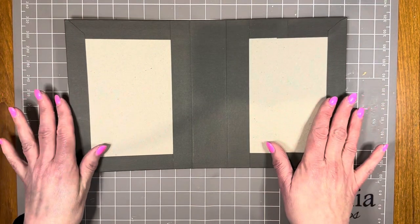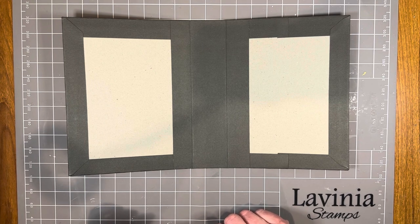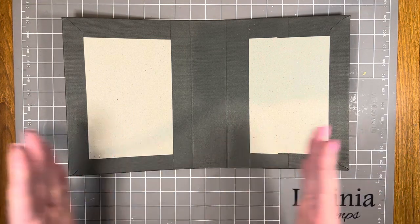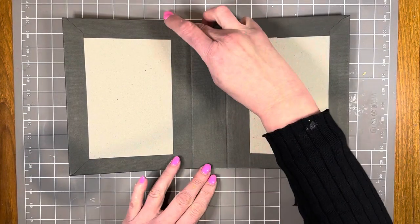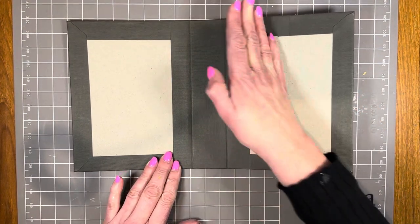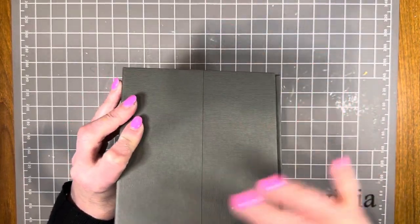To cover the pieces of box board I cut two pieces of slate cardstock. The first was 10 inches by 12 inches and the second was 10 inches by four and a half inches. I overlapped them by half an inch when I joined them, ending up with a big piece measuring 16 and a half inches by 10 inches. I also cut a piece of slate cardstock, four inches by eight, and stuck that on the inside.